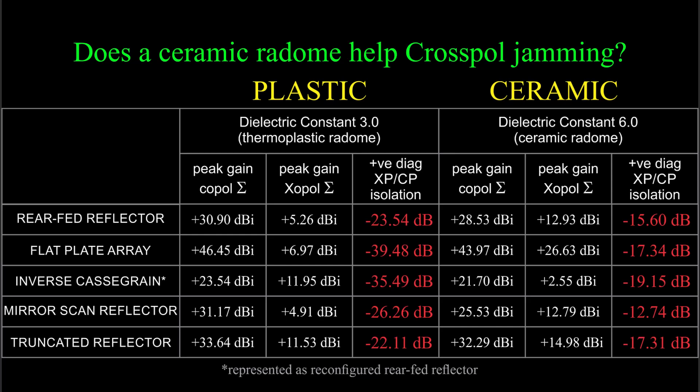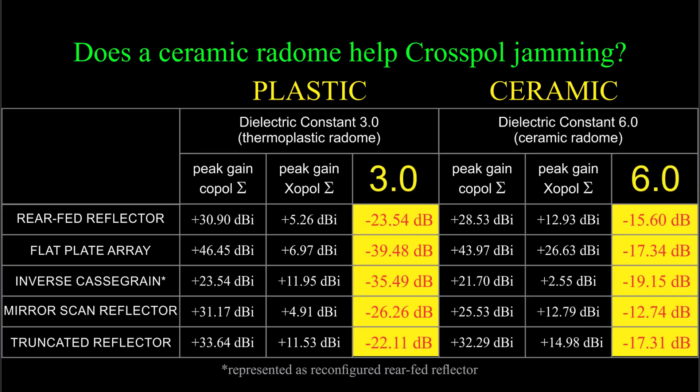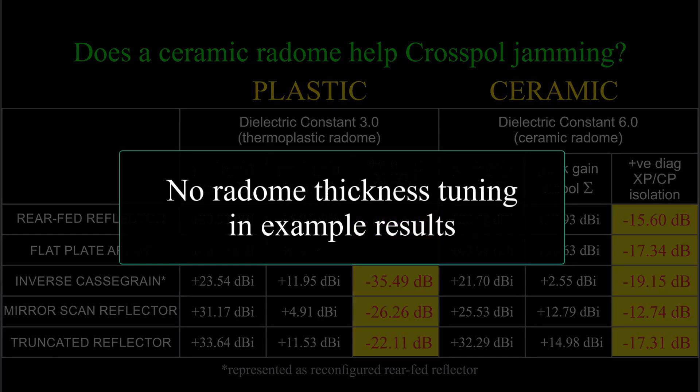Pause the video if you want to have a closer look. As expected, changing the dielectric constant from 3 to 6 has increased the relative gain of the cross-polar antenna pattern in each case by rather a lot. Here's an important caveat: it's a single-layer radome model that I did not try to tune by adjusting its thickness. The cross-polar isolation is a function of both frequency and radome thickness, as well as the dielectric constant, but I didn't play around with that.